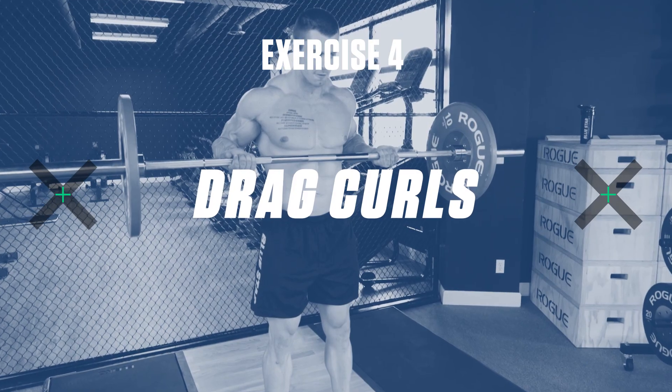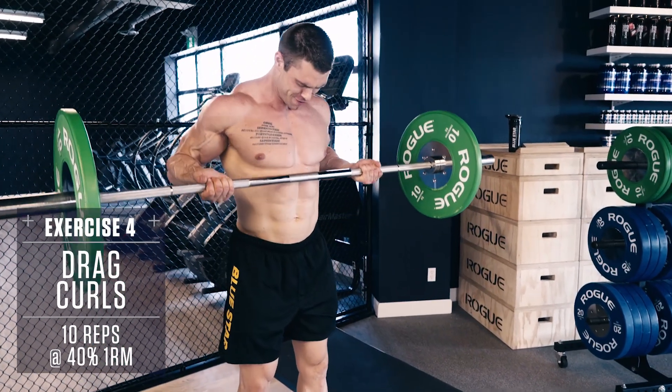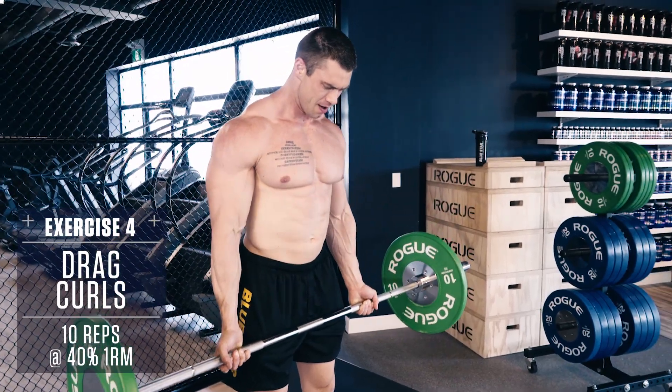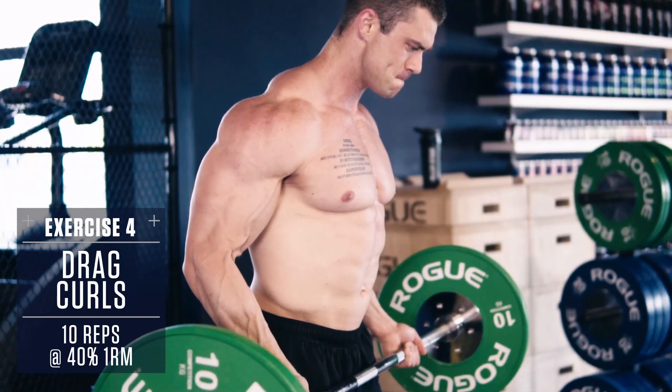Exercise 4: Drag Curls. Keep your elbows close to your sides, and keep your back perpendicular with the floor. Don't cheat or lean back as you curl, otherwise you're just going to be working your lower back rather than your biceps.